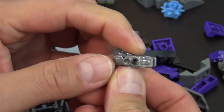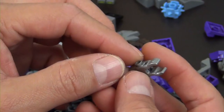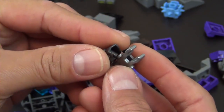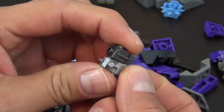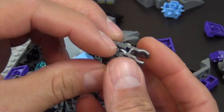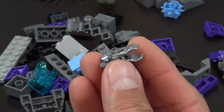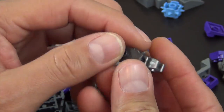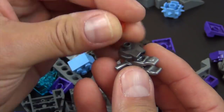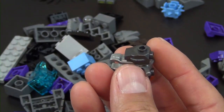So Aaron is going to have this weapon — excuse me, still fighting that cold. We get these little nub pieces that go on the side of this flick-fire style launcher, and then we get our pyramid-shaped one-by-ones.